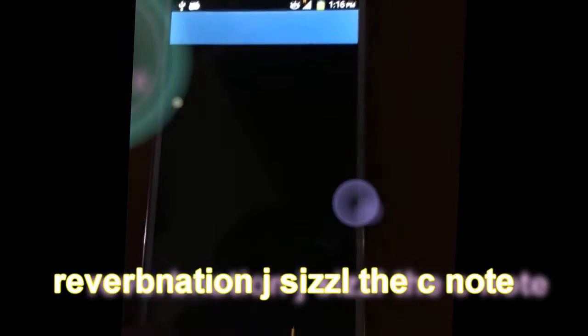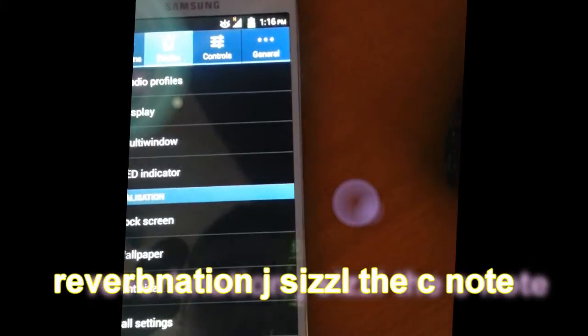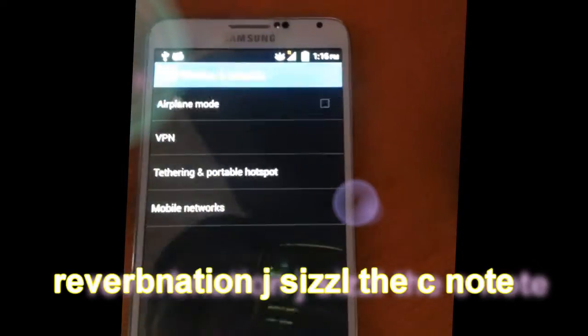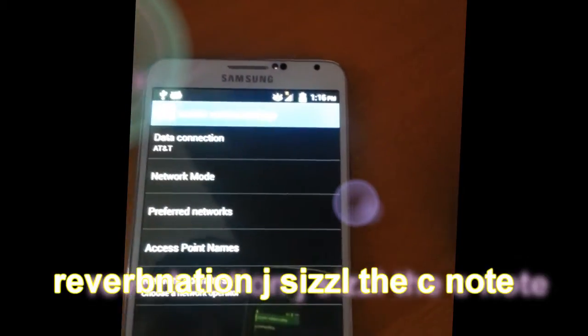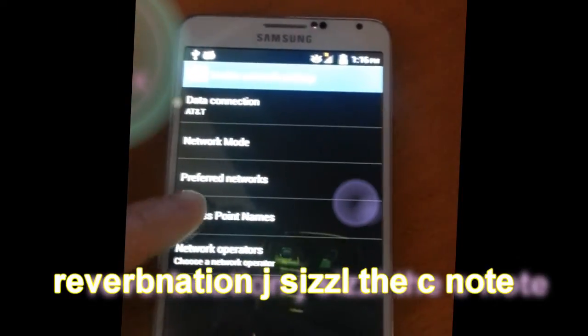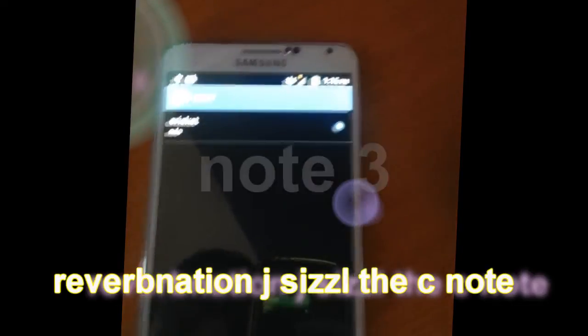Check it out. Here, you go to your system settings. You go to your connections. You go to more. You go to your mobile networks. You go to your access point — your APN.